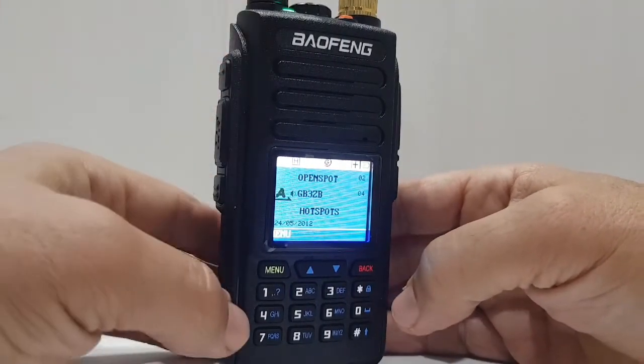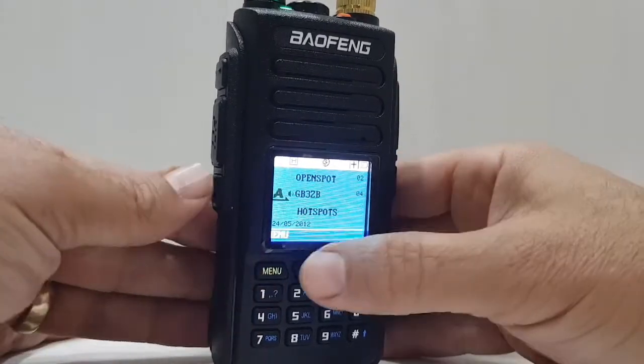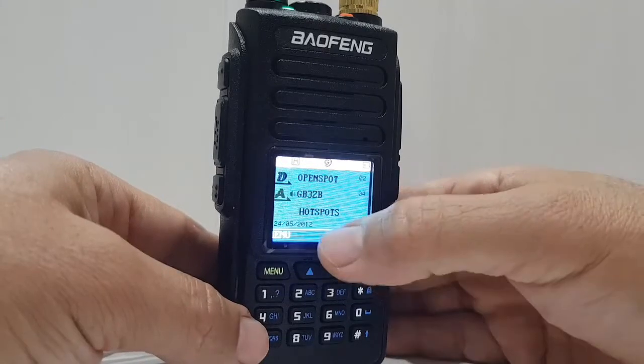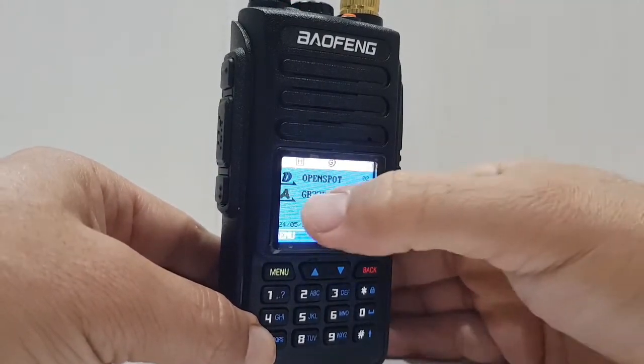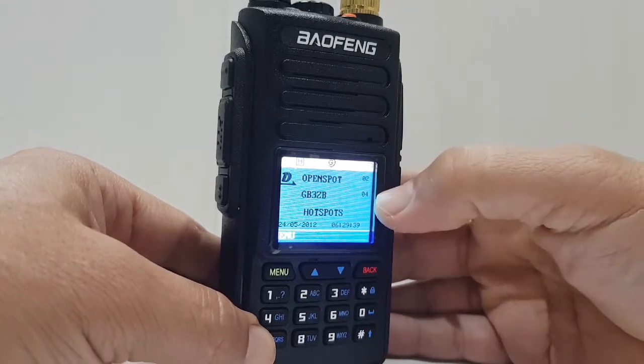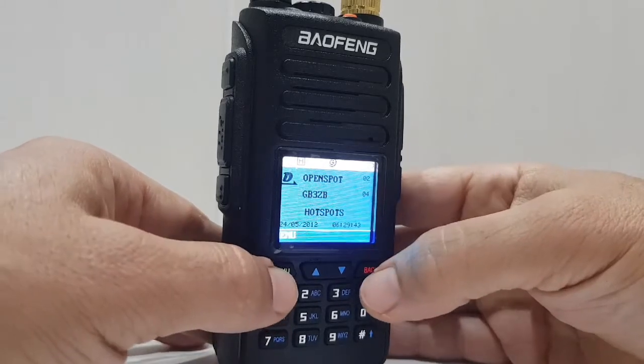Looks like we're actually on ZB — sorry about that — M0FXB. The other thing to realise: if you get confused, the top part is showing you the A band, the middle part is showing you the B band or sub band, and the bottom line that says Hotspot is showing you what zone you're in.